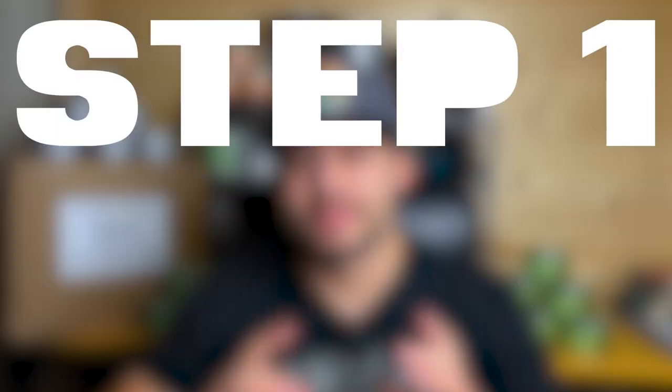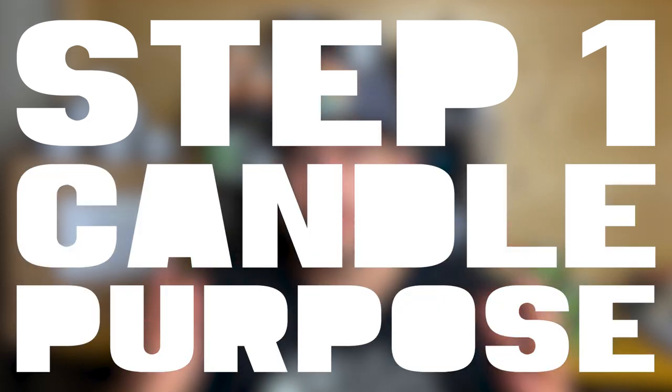Let's get into it. Step one: candle purpose. Before you get into actually making anything, you want to decide what these candles are for. Are they for your business? Are they just for fun? Are they for a gift? In my case, these candles are for my business, Nowhere Land, so I kept with the outdoor and adventure theme when designing and coming up with the fragrance options. If you're just making these candles at home for fun, maybe this first step isn't as important, but I always like to skew my videos to the idea of making products for your business.